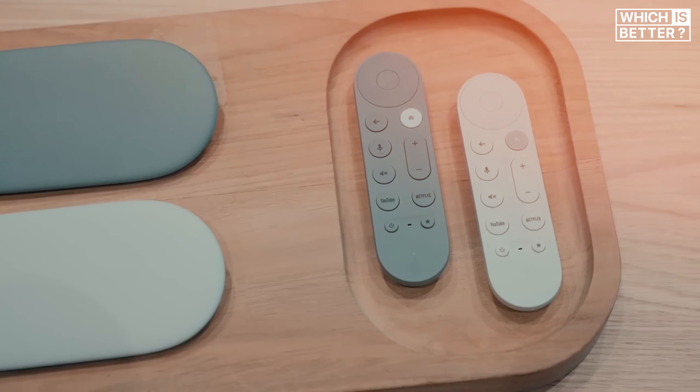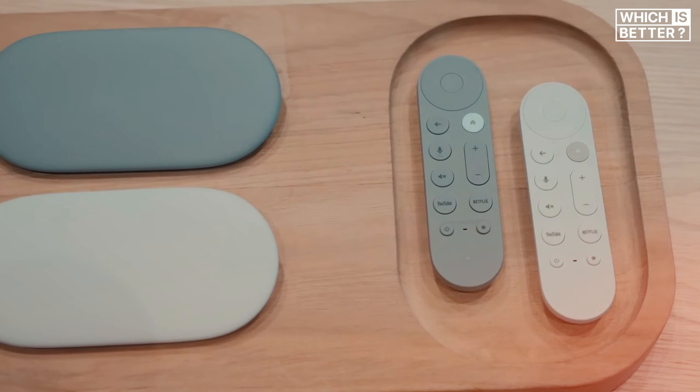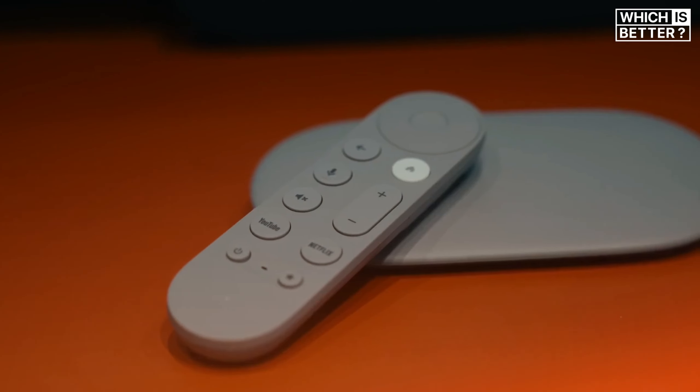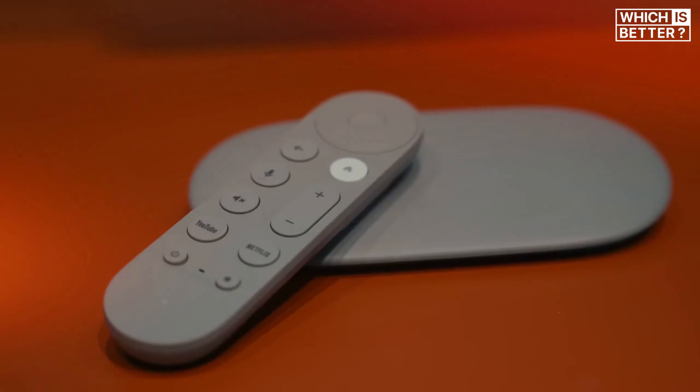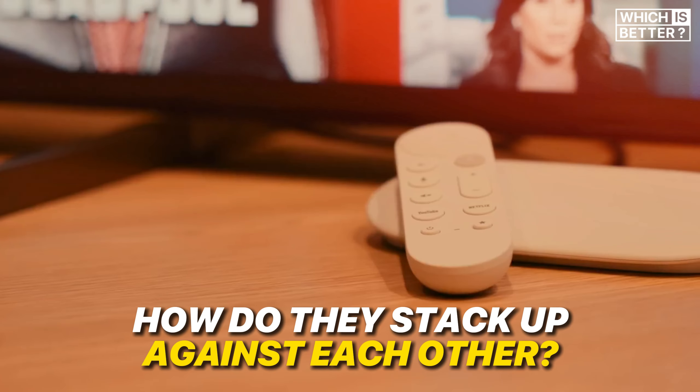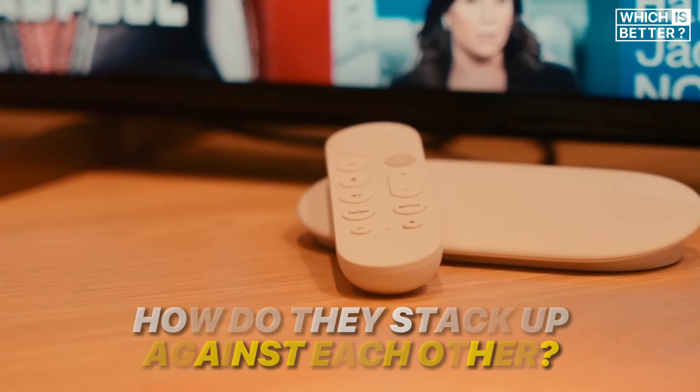The Google TV Streamer is priced at $99, and it comes packed with AI-driven features and a sleek redesign that set it apart from its predecessor. So let's dive into what the Google TV Streamer brings to the table and whether it's worth upgrading from the trusty Chromecast.